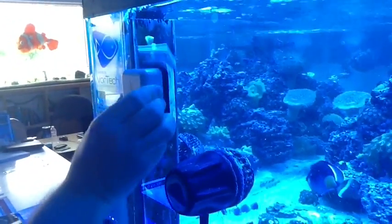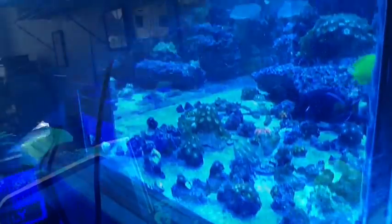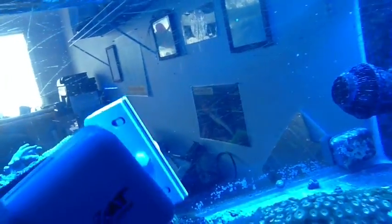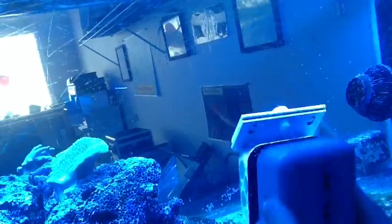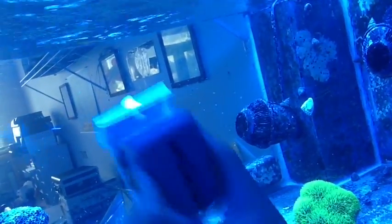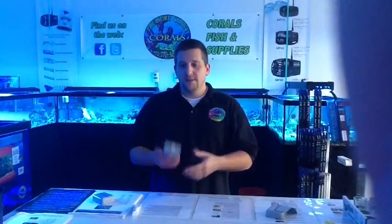All the way up to the silicone. Clean as a whistle. Not only can it remove coraline, but you can see this tank has many, many scratches, and the algae grows inside those scratches. You can't really stop that, but there's no other product on the market that will remove that. And it goes away. Of course, the coraline is no match.